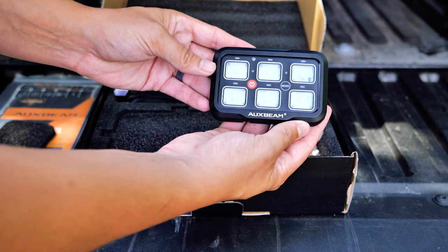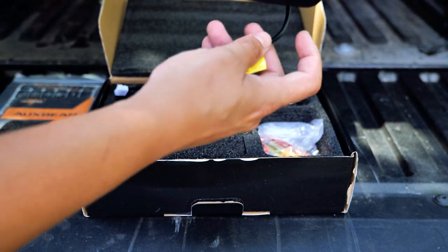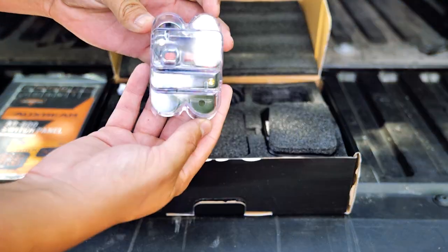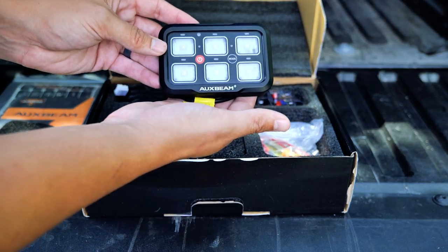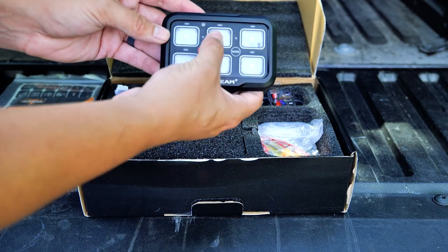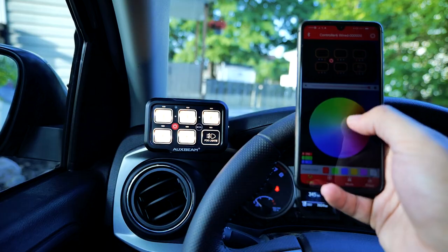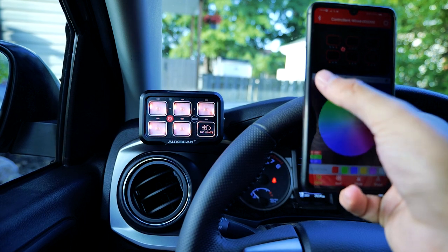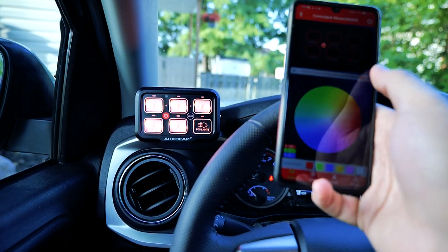This is the six-gang multifunctional switch panel, and it comes with everything you need to do a full install, along with a couple of different mounting brackets, so you have full flexibility to mount the system the way you want it. Each button can be used as a toggle, a momentary switch, or pulsed. It has full RGB backlight, and you can turn the switch panel on and off as you wish, and it's built for Bluetooth so you can use it with your phone.